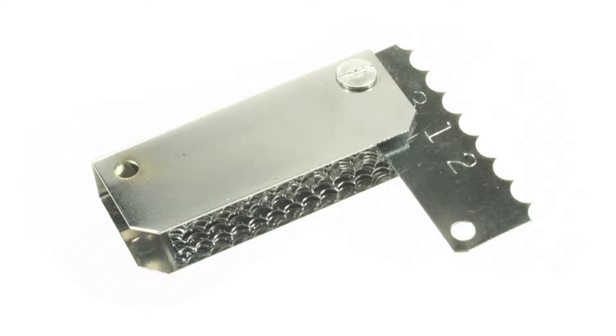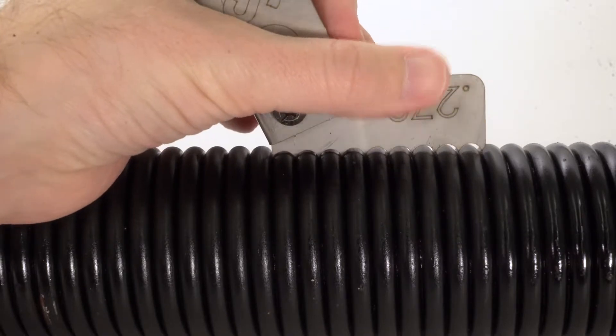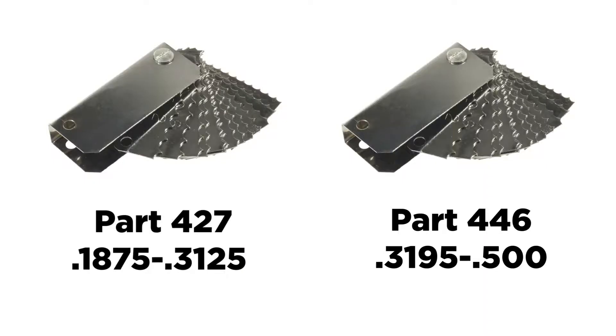If you prefer to use a pocket wire gauge, you'll be able to find the correct wire size by matching the coils to the correct wire size key. The key should exactly match the coils of the spring. Part 427 is for wire sizes 187 through 312, while part 446 is for wire sizes 319 through 500.